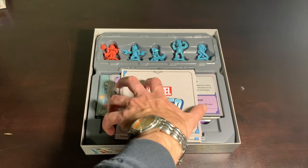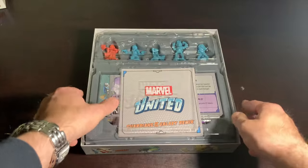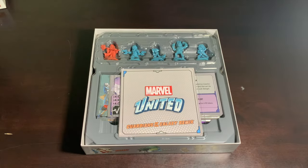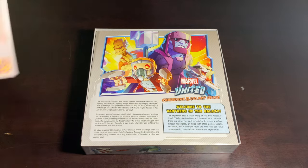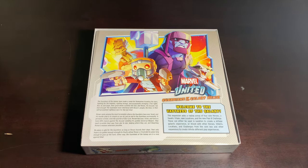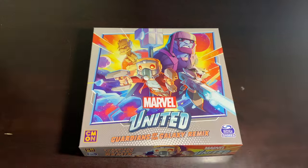I slap their dashboards right on top, put the locations back, and that is all she wrote — and by she I mean Gamora, unless you got the retail version, in which case I guess Nova Prime. And that'll do it for the Guardians Remix.